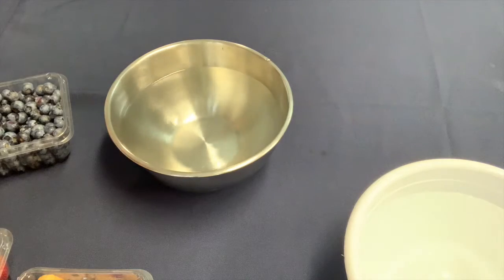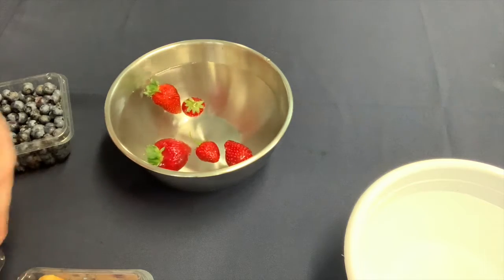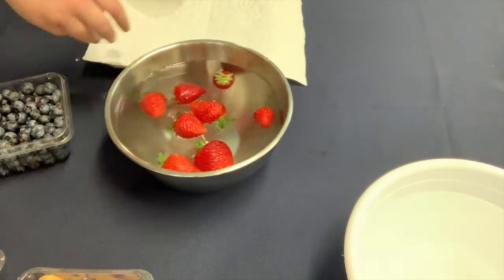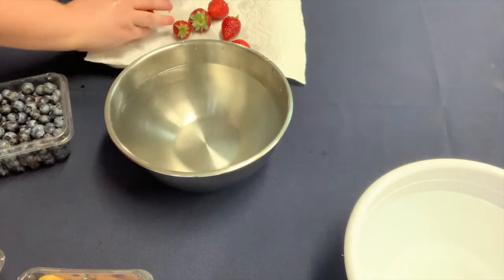With something larger like a strawberry, you could just throw them into the bowl and swish them around with your hands, then lay them on paper towels to dry. You could pat the paper towels. The reason we don't want to wash our berries right when we get them home is because washing them can make them mushy before you go to eat them. Now these berries are ready to eat.